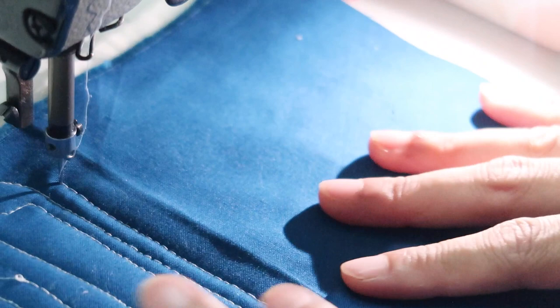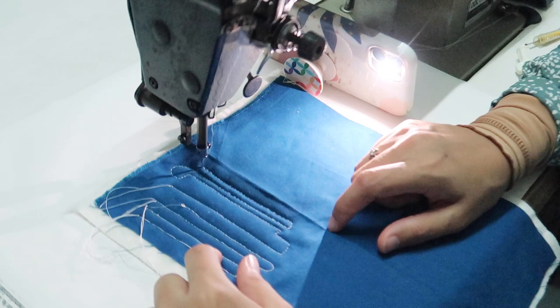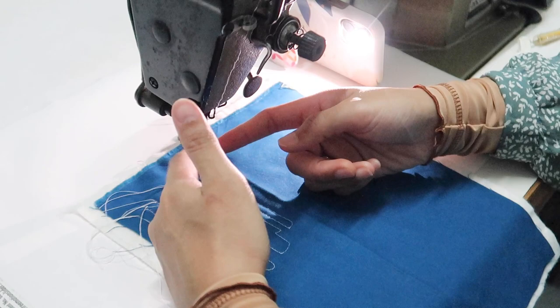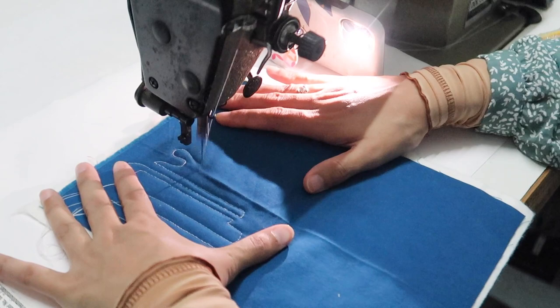Now once you've gotten to this stage, it doesn't mean that your free motion quilting is going to be perfect. You still have to adjust things and you still need a lot of practice, especially if you want to do a specific design. Let's try and do a stippling motif now. You can see that the thread sometimes doesn't like to move in a certain direction — just because of the way the threading is set up — I'll show you later how it looks.